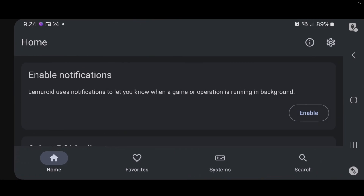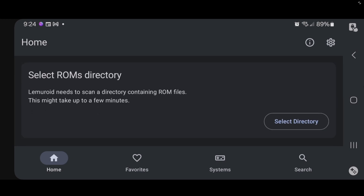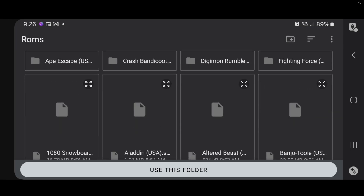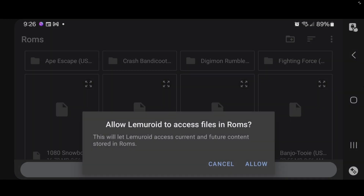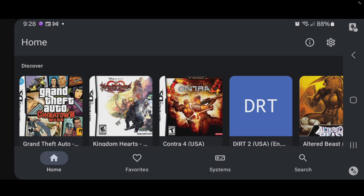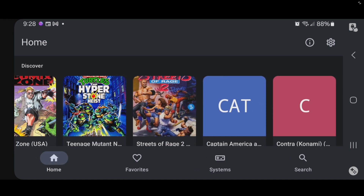Now we can open the app. You can go ahead and enable notifications, which will let you know when a game or operation is running in the background — I'm going to enable that. Now we have to select our ROMs directory, so I'll scroll down and find that folder I created called ROMs right here, select 'use this folder,' and allow. And there we are — all of my games have loaded in with box art. A few are missing box art, but that's okay. To see your complete list of games, come down here to Systems.